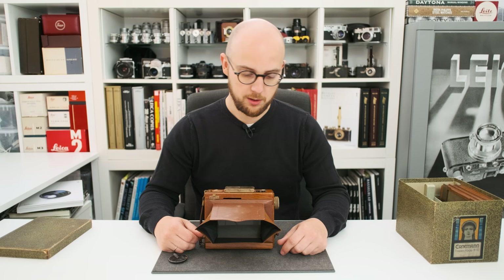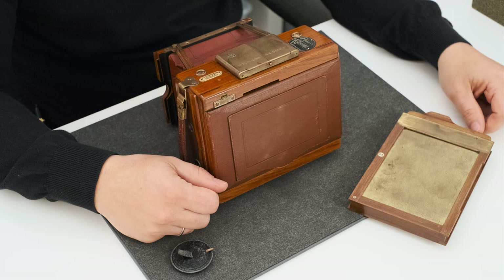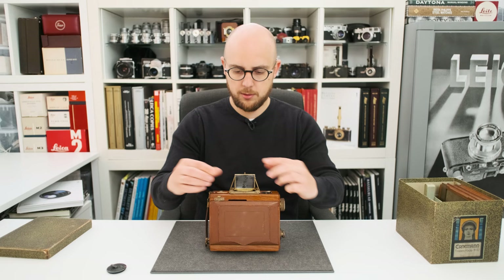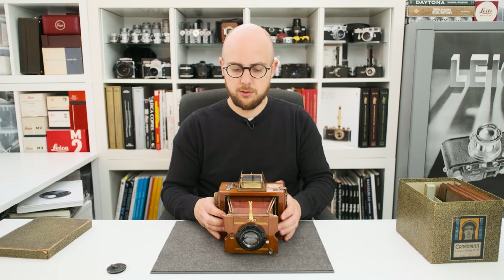After you check if the settings are all correct and the image is sharp, you insert a plate film holder into the back of the camera and then you're almost ready to take a picture. The viewfinder of the camera is protected by a flap — you open it like that and fold it out like this. On the front lens panel there is a little helper to frame the image, so you know where to look.